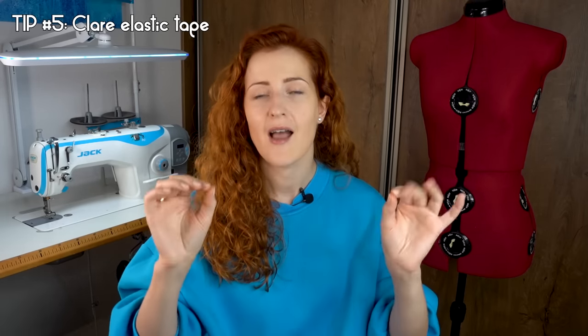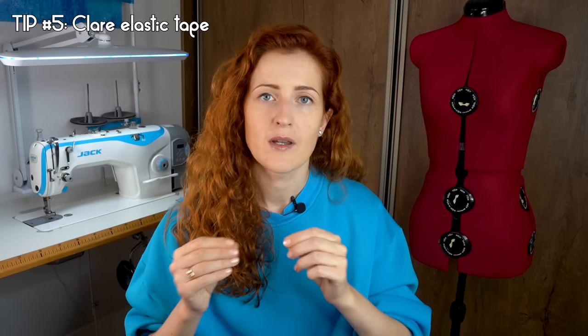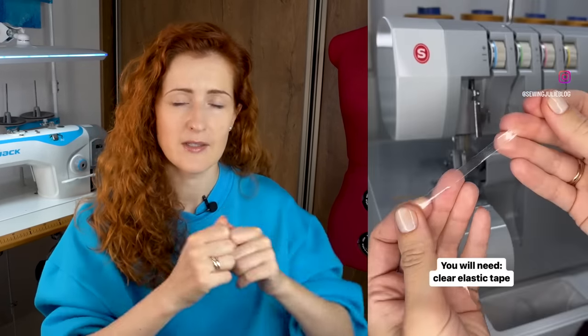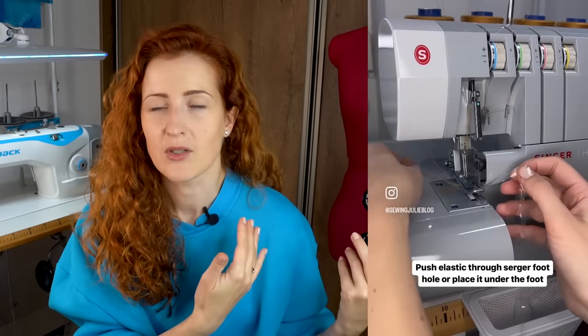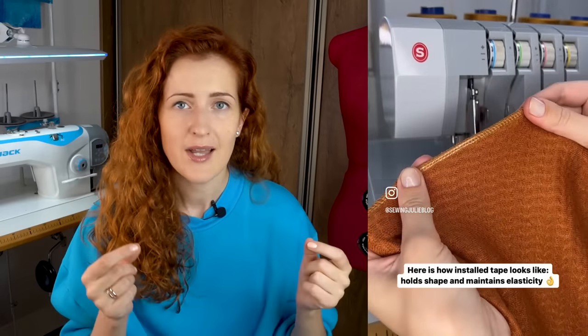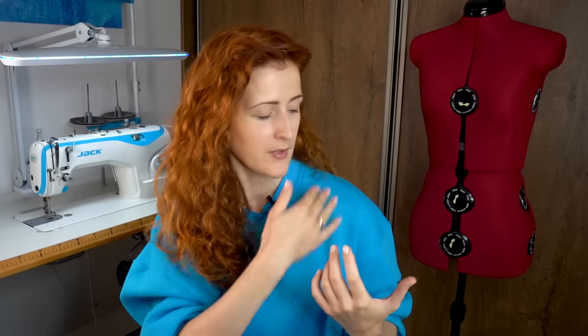Tip number five: you need to have clear elastic tape if you like to serge. Clear elastic tape helps stabilize the seam and prevents it from stretching out. I especially like to use it on shoulders, because shoulders — especially on knit fabrics — are cut on the angle, and once they stretch from wearing they might not return to their original shape. Adding clear elastic tape stabilizes the seam and it's not visible from the outside of the garment.